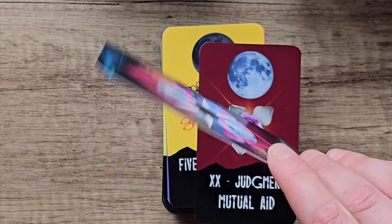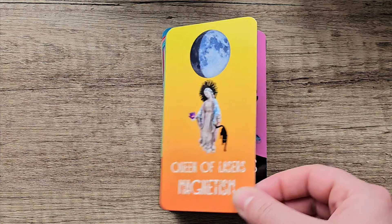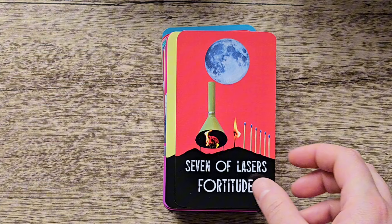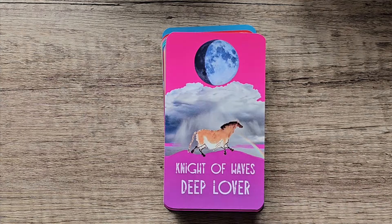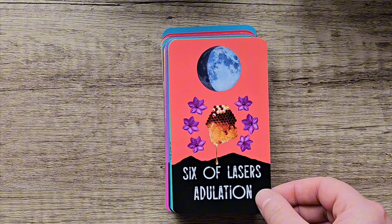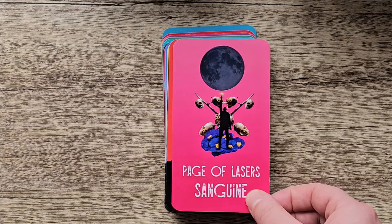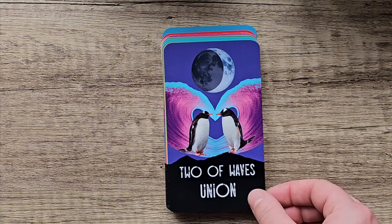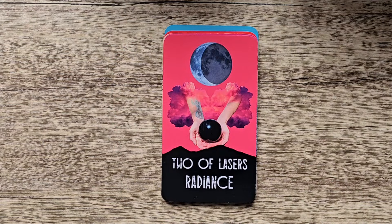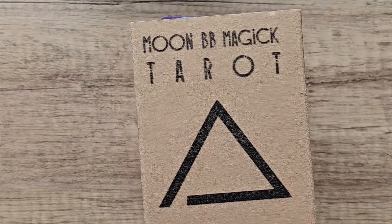It's quite glossy but it looks really nice. I just really like the simple style of it. It's quite a good one to pair with an oracle deck that's collage based or uses photographs. They've also renamed the suits in this one — you've got Lasers, Caves, Blades, and Waves. You can get this one on eBay too — most of my decks come from there. So that's the Moon BB Magic Tarot.